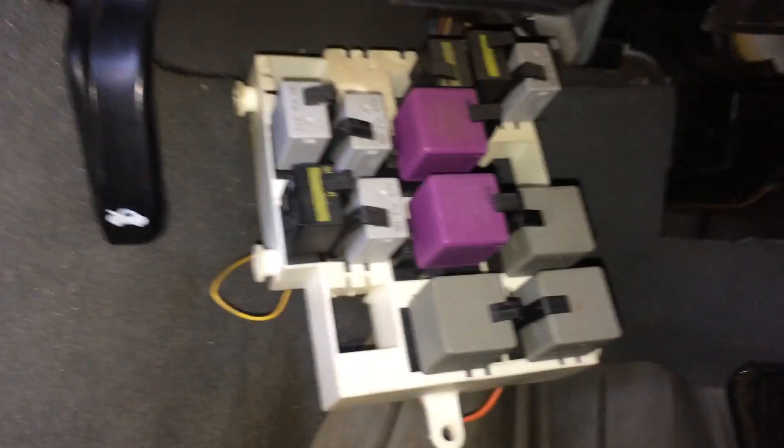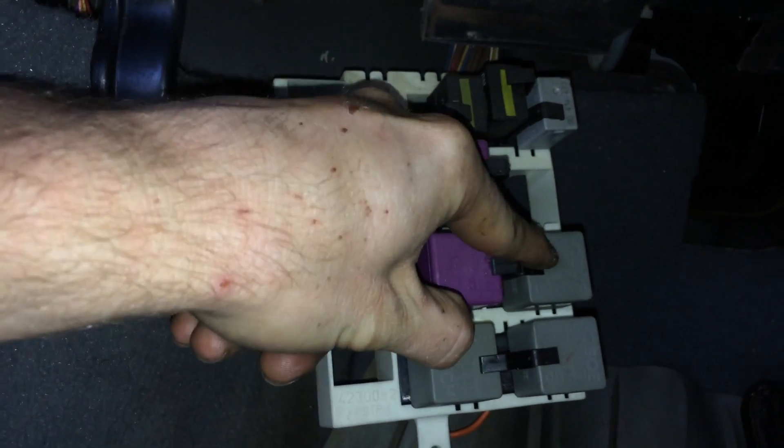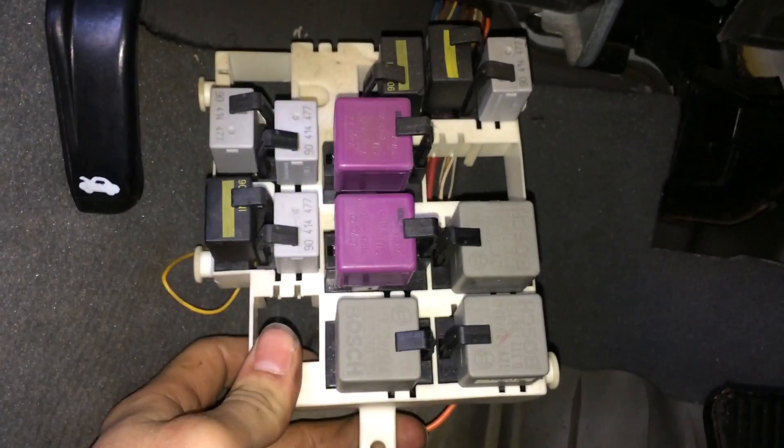and then you just kind of pull this back and pull it down. It pops down. Your fuel pump relay is this relay right here — just a standard Bosch relay.